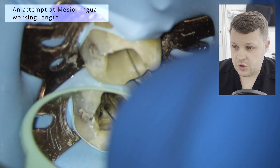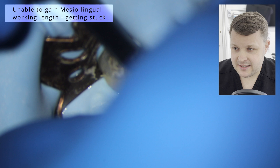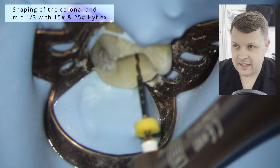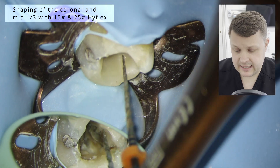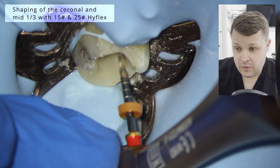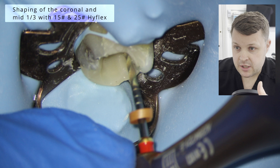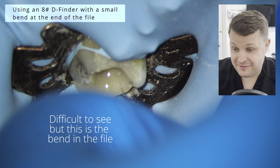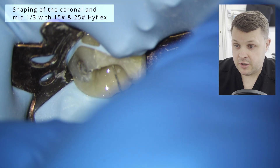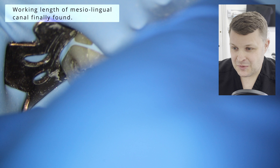Now we're going to attempt to find the working length of the mesiolingual. I've put a tiny little bend at the end, and I just can't quite get to the end here — the apex locator isn't giving me a nice zero reading. So what I'm going to do: if you can't get all the way to the end of a root canal, check to see how far you've got, and then just shape the canal space minus one millimeter for as far as we get. Usually the reason why the file can't get to length is because it's gripping further up. Then you make a nice little bend at the end, and finally we get to the working length.